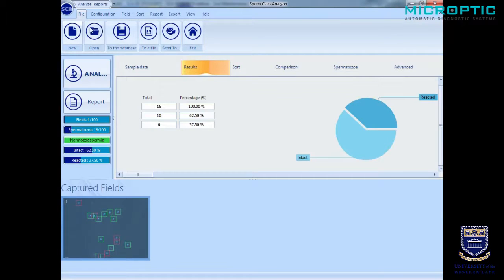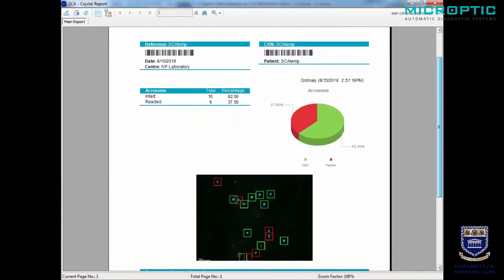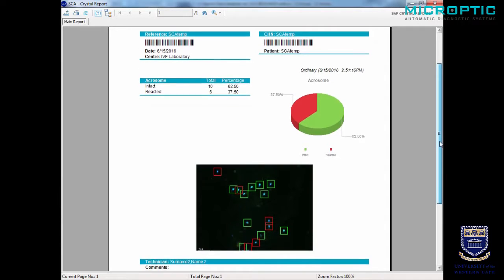Going back to the results section, we can see a little window showing us the results. We can do several fields until we have approximately 200 spermatozoa. Finally, we can compare the sample with acrosome intact — the control — versus acrosome-reacted, the one exposed to the calcium-based substance. There should ideally be about 15% difference between the control acrosome versus the acrosome-reacted spermatozoa. We can finally create a report showing a pie diagram, a table, and proof that the acrosomes have been correctly detected.